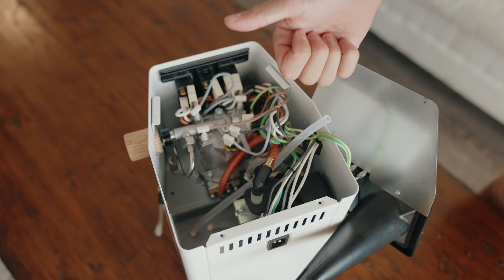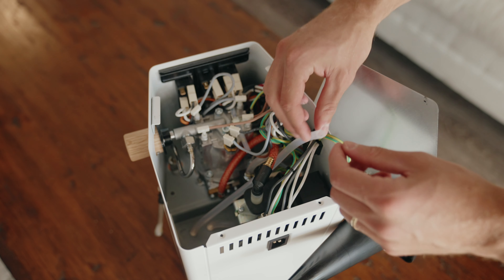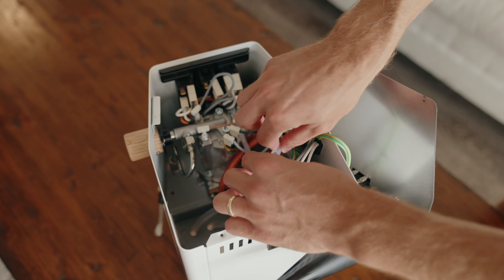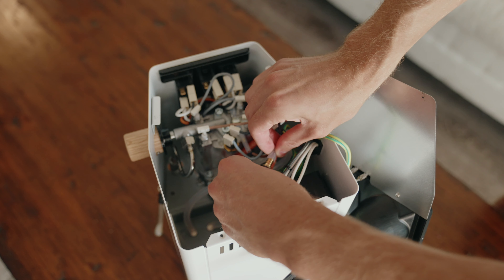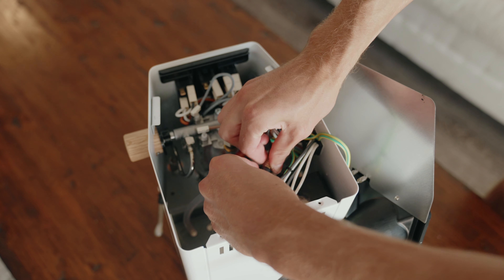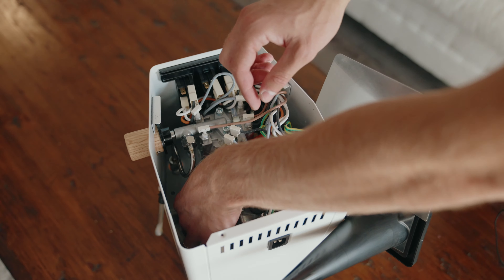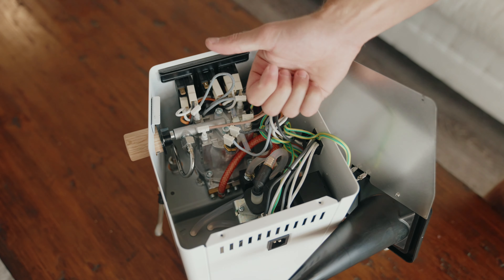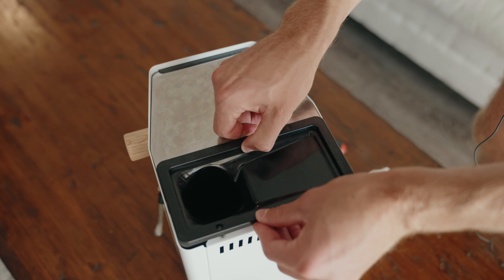Definitely use two hands to support the water pump here. Got it tightened down — thumbs up, we're good to go. Now I'm just going to re-insert the tube — slid on, no problem, nice and tight. We'll just pop the top back on and screw it back in.